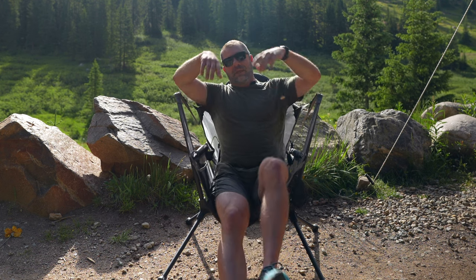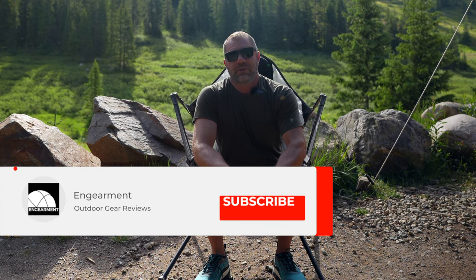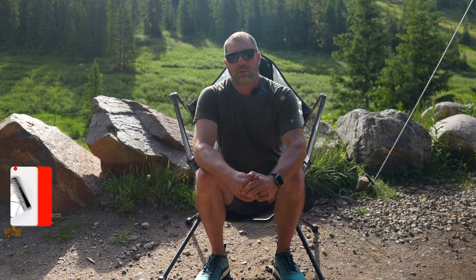It's legit. I'm Sean Sewell with ingearment.com. If you have any questions on the Stargaze chair from Nemo, or experience with it, put them in the comments below and share it with the audience — we'd love to interact with you. If you want to see more reviews from Nemo, stay tuned and subscribe to our ingearment YouTube channel. As always, I'm Sean Sewell, owner and director of Stoke for ingearment.com, and until next time, take care.